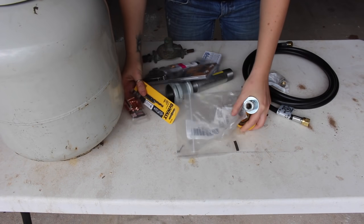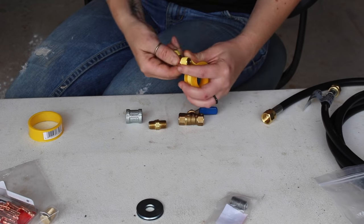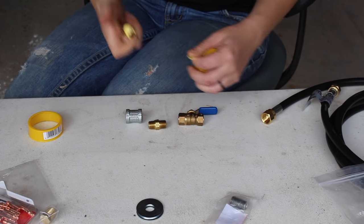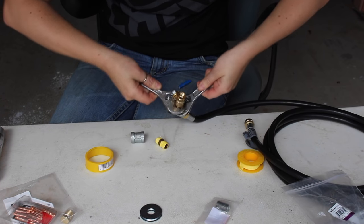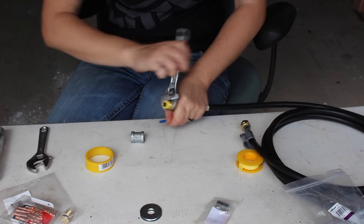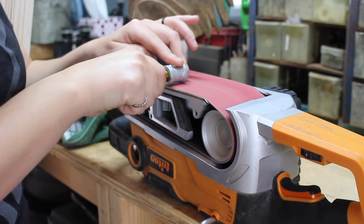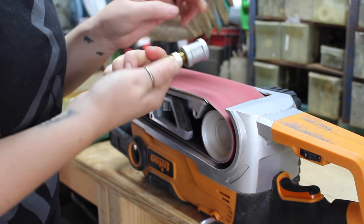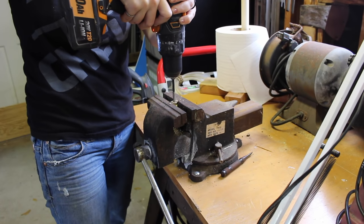Once all the holes were drilled, I set everything aside to fully dry and then got started on making the actual propane torch. Grant put out a wonderful tutorial giving all the details on exactly how to make this, and I just followed it step by step — I'll link his video below. The only thing I can contribute from my experience is that it was really difficult to find all of these fittings in store. I found three of the fittings at the big box store but ordered the rest off Amazon, and I have compiled a full list in the description.